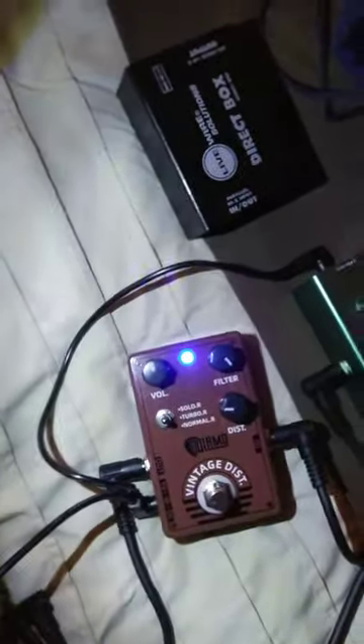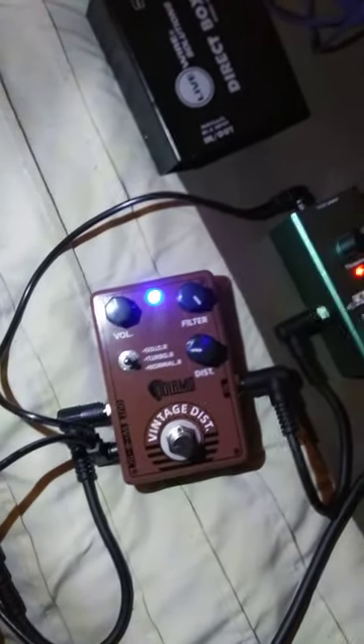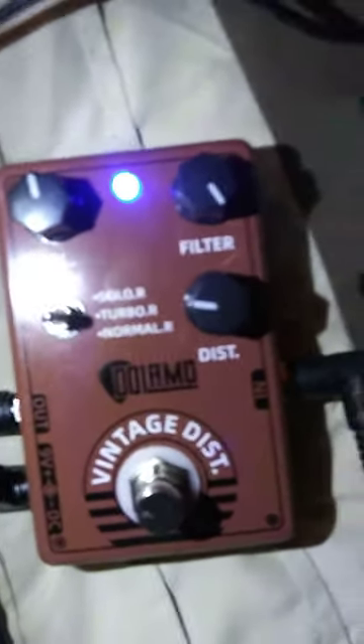So if you want to get a RAT and just want to try it out, this costs $20 on eBay and I got it in less than a week. It's made by a company called Dole Ammo — see that in the middle? You can barely make that out, but there you go — Dole Ammo.